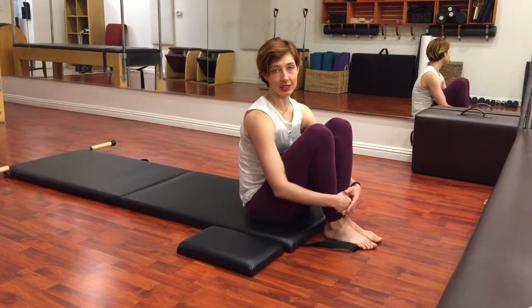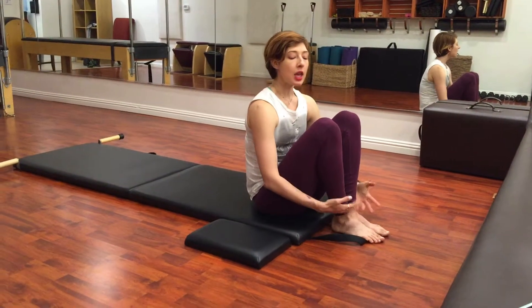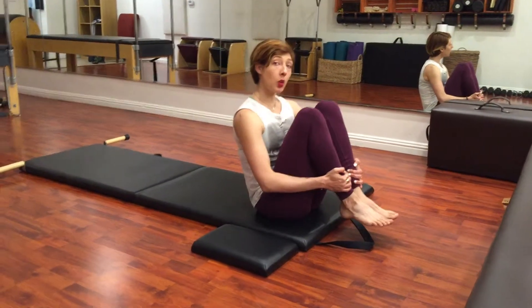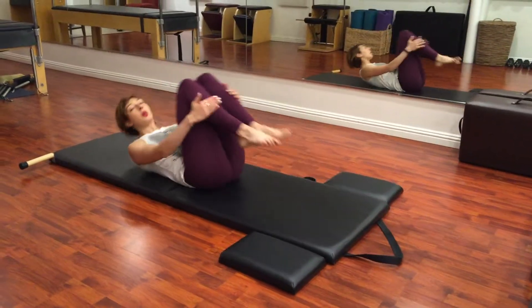Hi, I'm Lesley Logan here at Westwood Pilates and our next exercise in the mat order is single leg stretch. You'll be coming from rolling like a ball, so the easiest transition: take your hands back, sit your hips back, and lie all the way down.